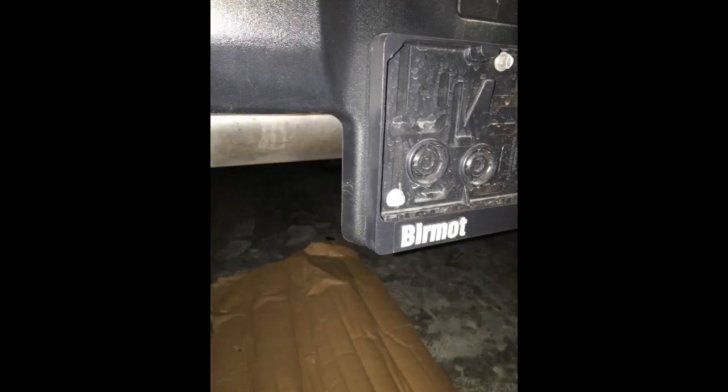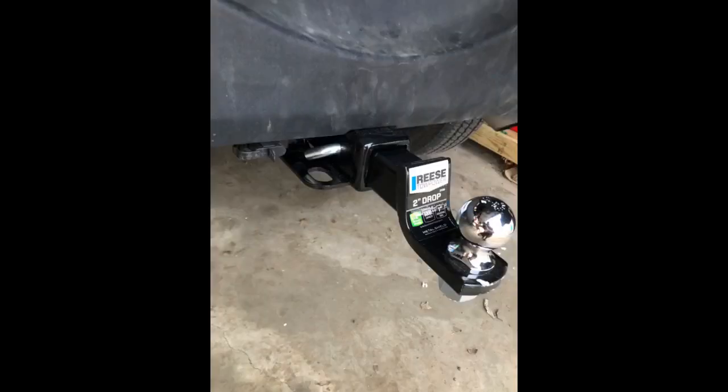This is an easy DIY project if you have the proper tools. Rugged Ridge is usually just as good as OEM, sometimes even better. They do not disappoint with this OEM style trailer hitch, fitting all 2007–2018 Jeep Wrangler JKs.